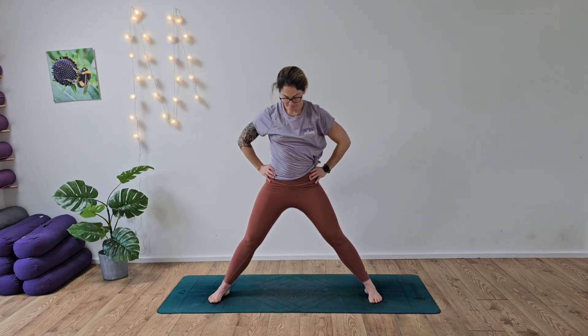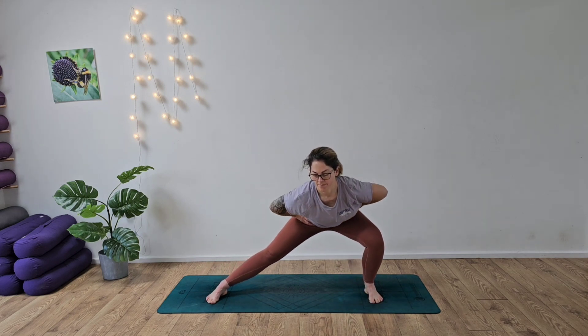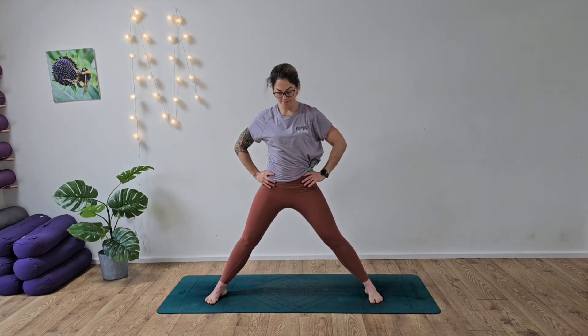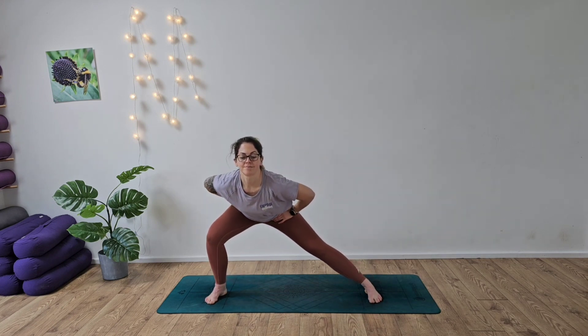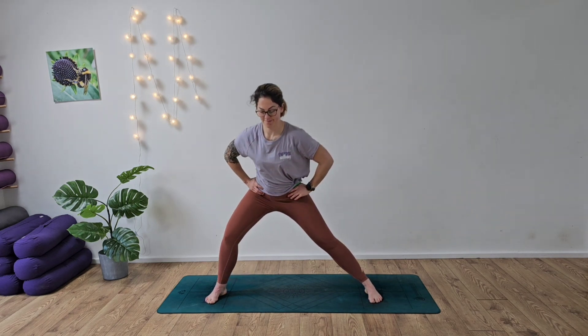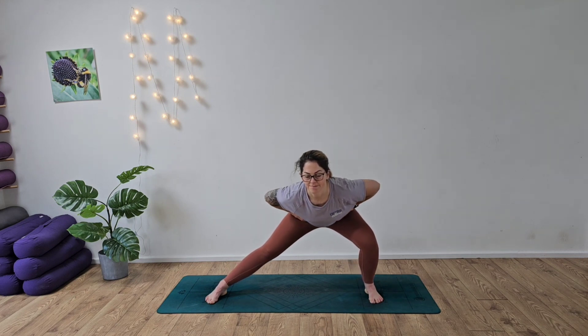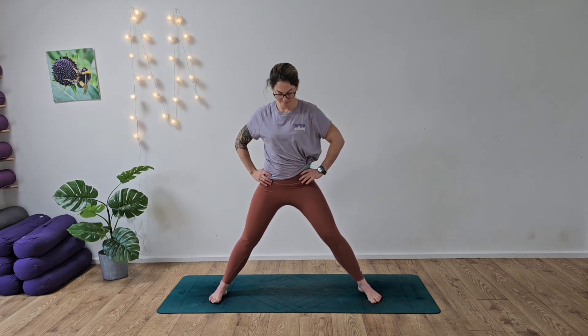Take the hands back to the hips, take the feet out a little bit wider, and we're going to send the bum back to one side and then over to the other. Make sure as you go into this side lunge, we're sending the bum backwards rather than over, so we're not pushing too hard into the knees — we're sending it into the hips. Inhaling and exhaling. Really thinking of engaging the core as well, so make sure it's not all in the back; you're using your bottom and your tummy muscles.